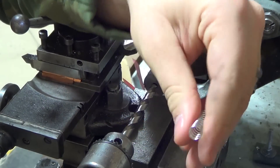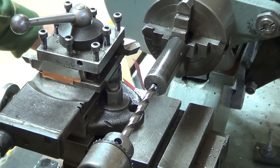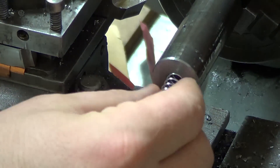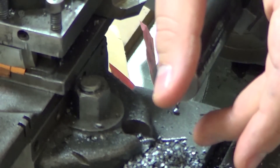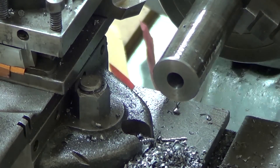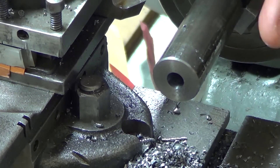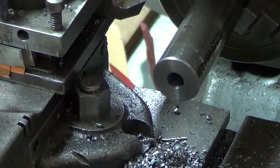I'm actually going to make a cap that goes on this. I know you can look on the net and find them where they have a slot inside, but I'm going to make an actual screw-on cap where it traps the plunger and the spring, so they'll be trapped inside of there.